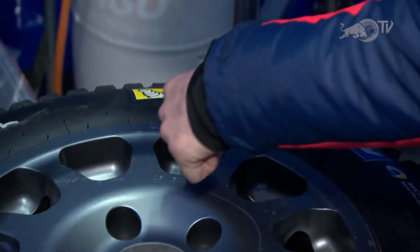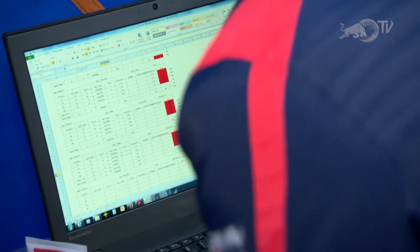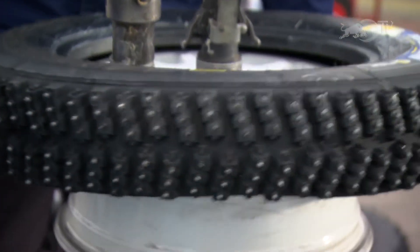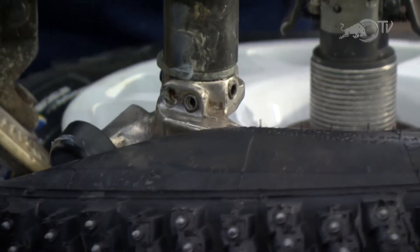Thanks very much Nick. Let's go and take a look now at how these tyres are produced down at Michelin. I'm here now with rally manager of Michelin Motorsport, Jacques Morelli. Jacques, obviously there's a huge amount of activity going on behind us — just give us an idea of how many tyres does Michelin actually ship out to Rally Sweden?